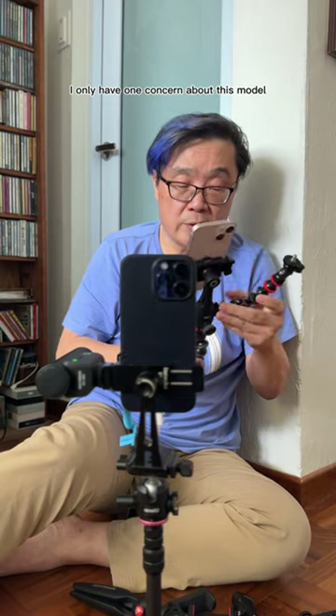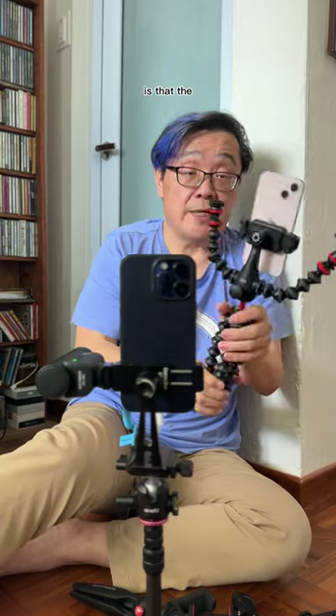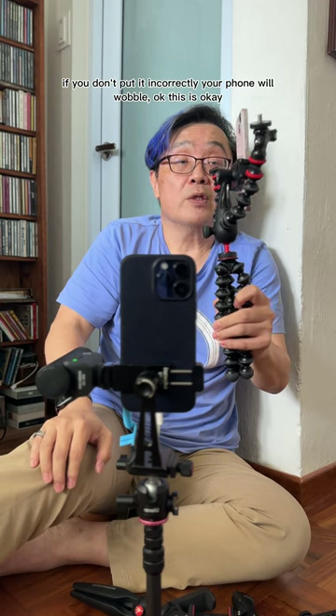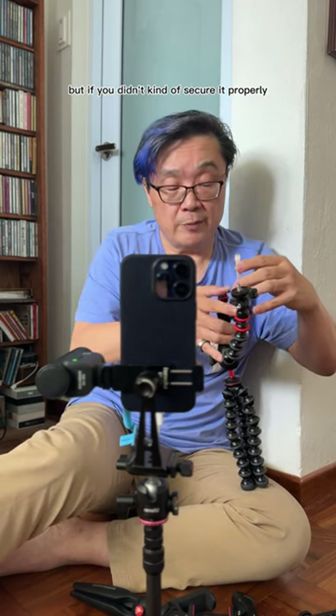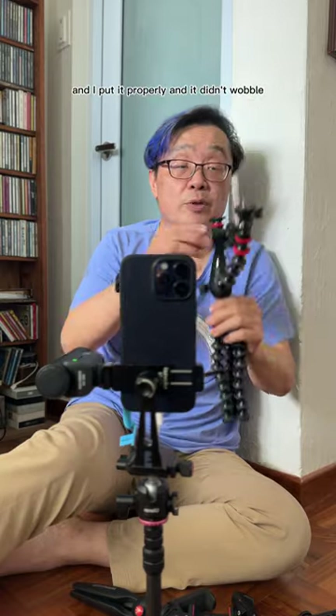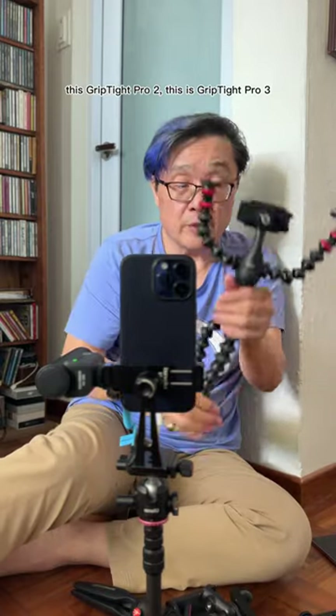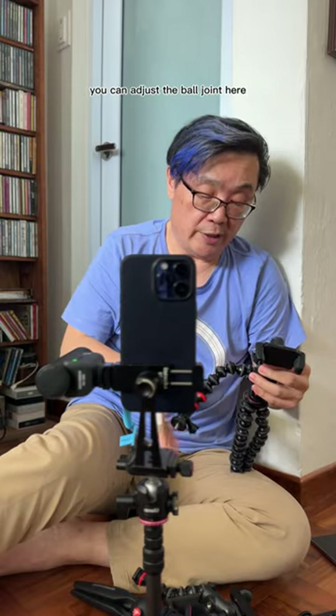I only have one concern about this model: the clamp can be a little bit loose. If you don't put it in correctly, your phone will wobble. But if you put it in properly with a lighter phone, it didn't wobble for me. I still feel the previous GripTight Pro 2 clamp is stronger. But well done, Joby — good improvement. Having two cold shoes matters, and having a ball joint below that you can adjust is a very nice touch.